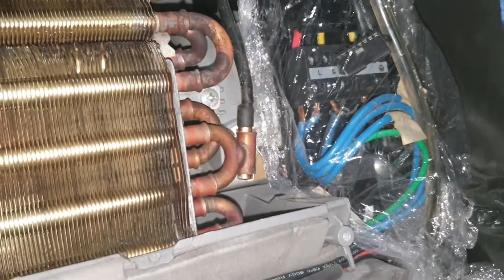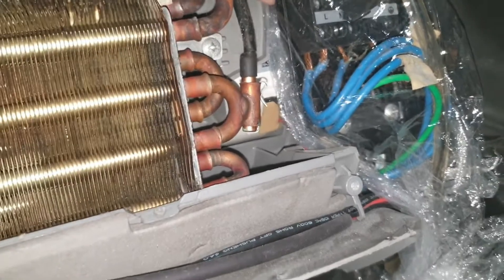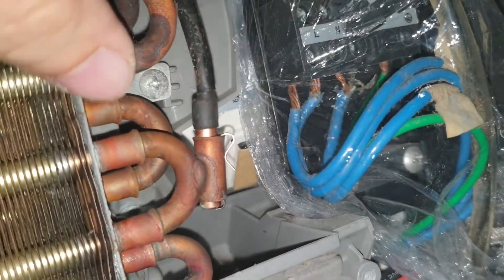Make sure lang na nakakover sya ng maigi para hindi sya mababasa later. Ang importante lang naman hindi mabasa yung mga wirings na ito. Dapat nakakover sya.